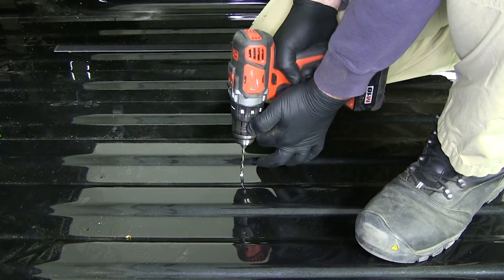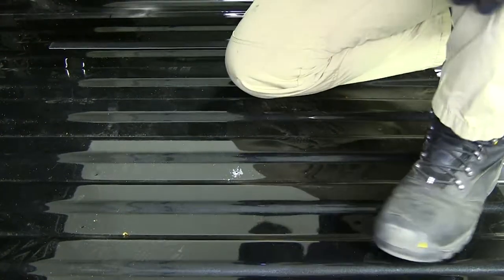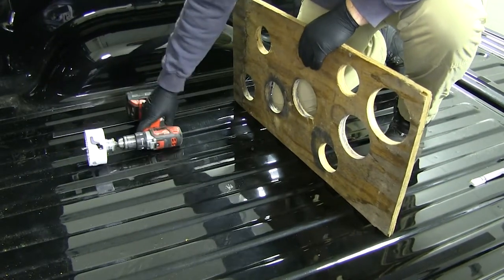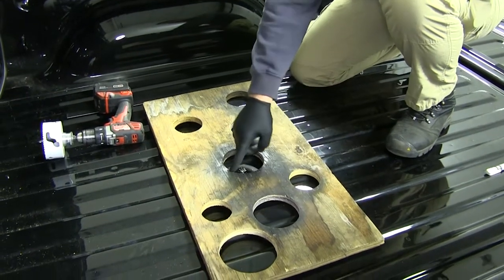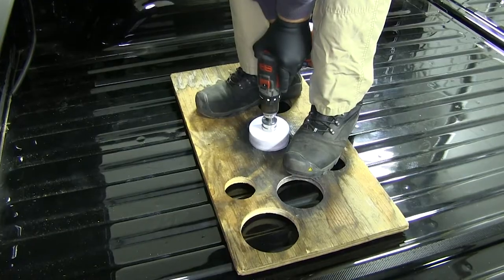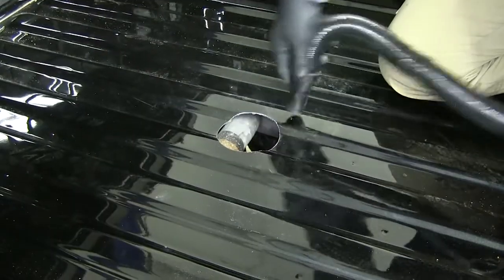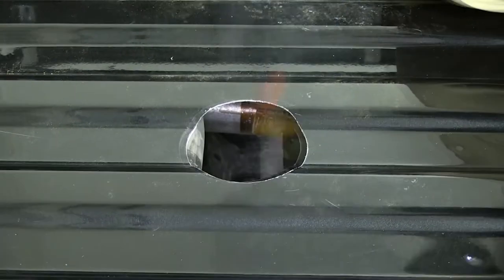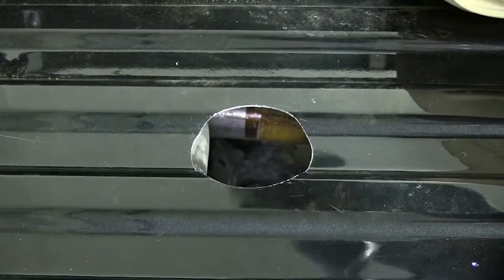Next we're going to drill a small pilot hole — you can use any small drill bit for that. Then we'll move up to a 4-inch hole saw bit. One thing that helps is to take a piece of plywood with a 4-inch hole in it, which will keep your blade from kicking around. Once you have a good clean cut, clean up your shavings, take a file and knock off the burr, and then spray paint it the same color as the bed or use a clear coat to cover up that bare metal and prevent rusting.